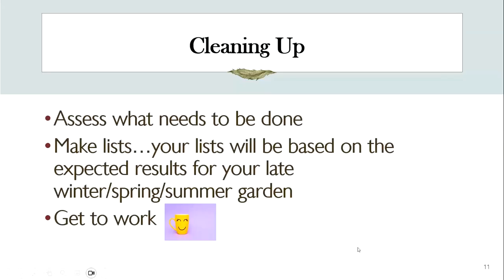Like with so many things in life, before you get started you have to clean up. Before you get started on all the things you need to do for the winter garden, you need to assess what you need to do — and your list will be different than mine. It's a good time to make a list, and your list will be based exactly on your expected results. What is it that you want to see in your late winter, early spring, late spring, early summer garden?